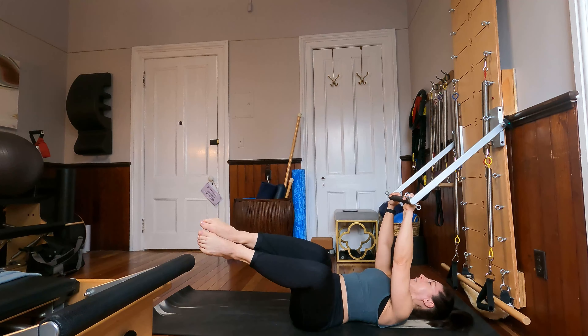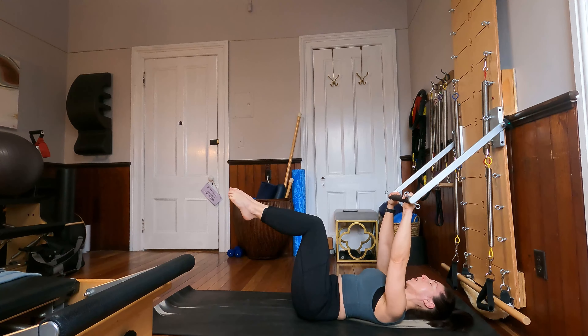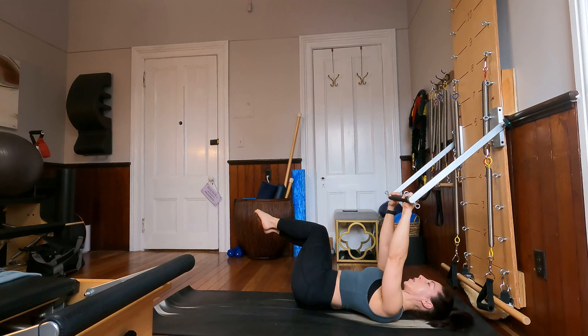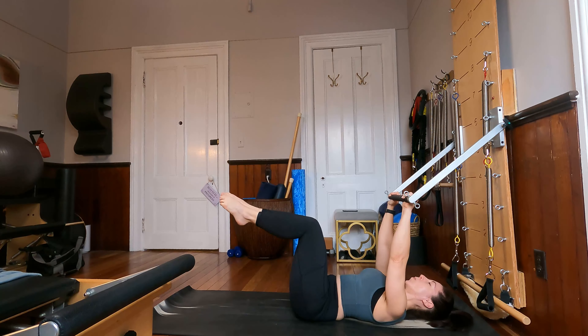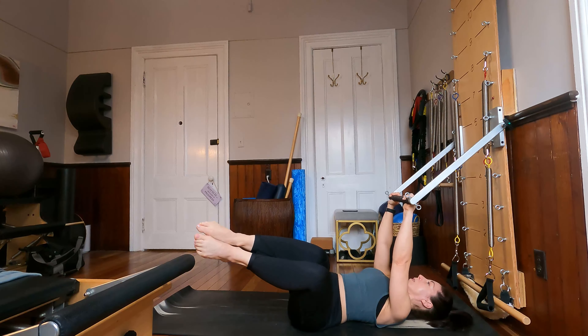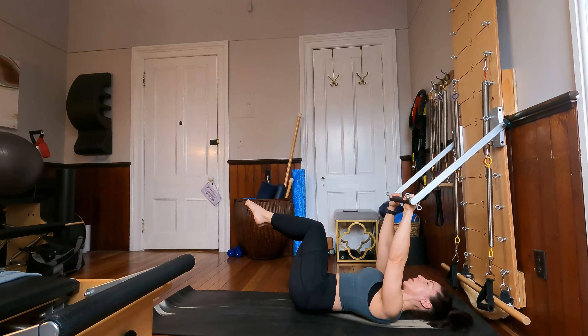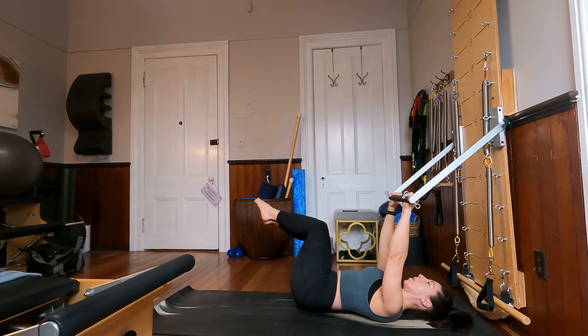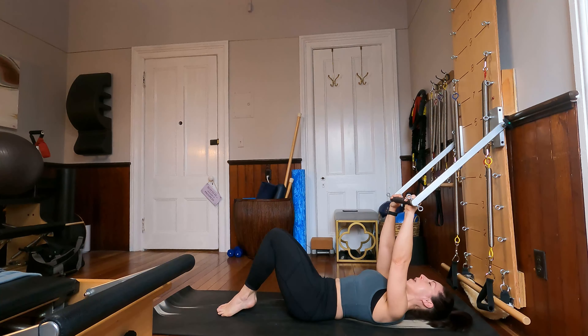And again, over to the right — left ribs, left waistline, left hip, come back down. Over to the left — right ribs, right waistline, right hip. One more each way, and last time through. Beautiful. Bring all ten toes back down to the mat, inner thighs are still together.